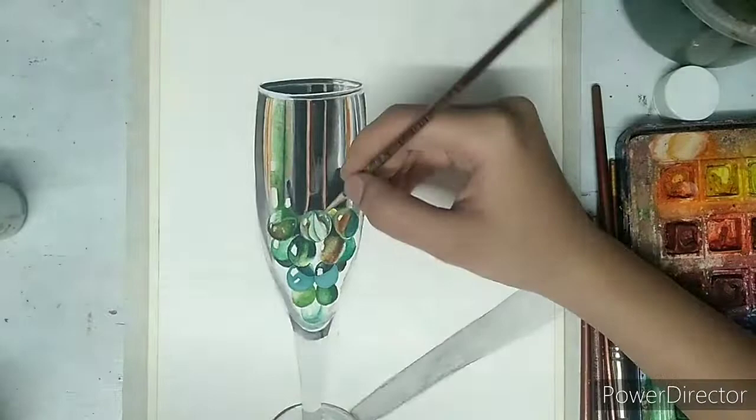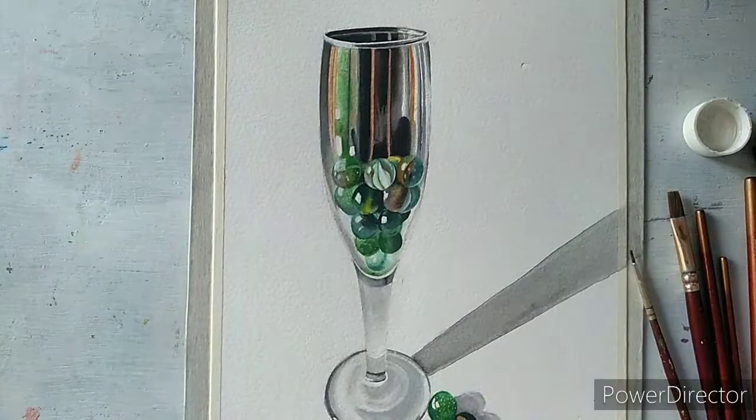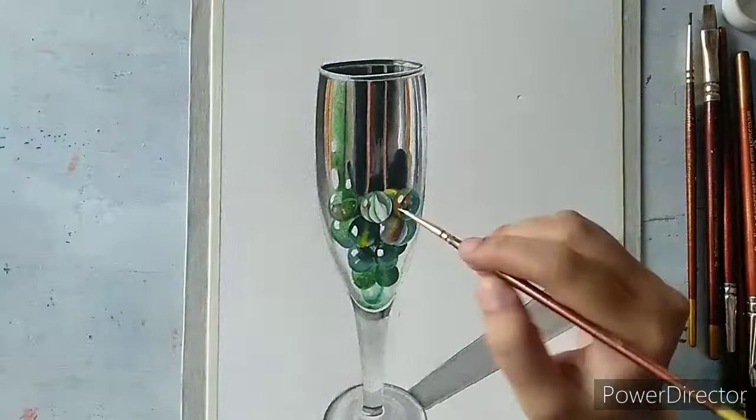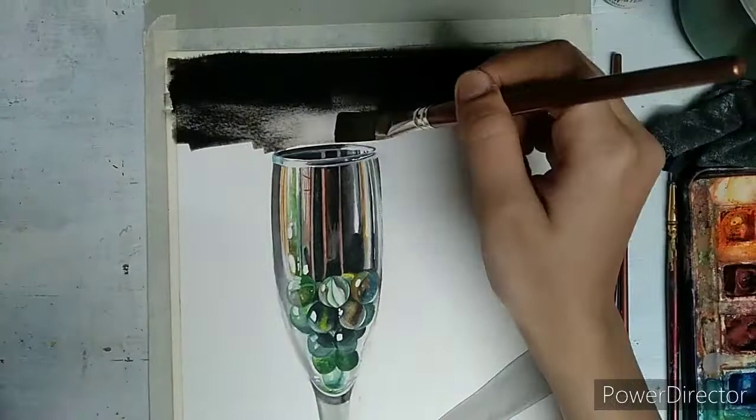The surface of the glass shines because of the light coming from the left side. You can also see white reflection on all the marbles — that is also important. This gives a realistic look to the painting. I will paint the background using black color, covering half of the page with black, and the color will gradually spread.